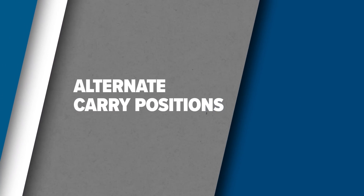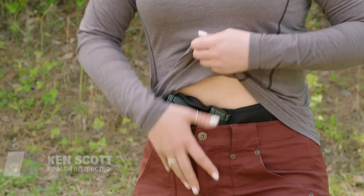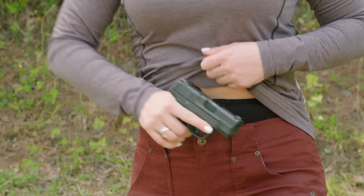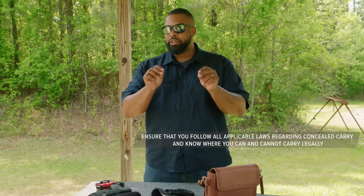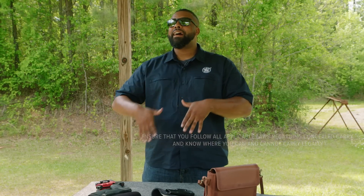Hey guys, Ken with Smith & Wesson and today we're going to talk about alternate carry positions. We say alternate carry positions because we've already covered the two most popular carry positions — strong side and appendix carry. You can check that video out here. In this video, we're going to talk about some alternatives to that. Let's get started.